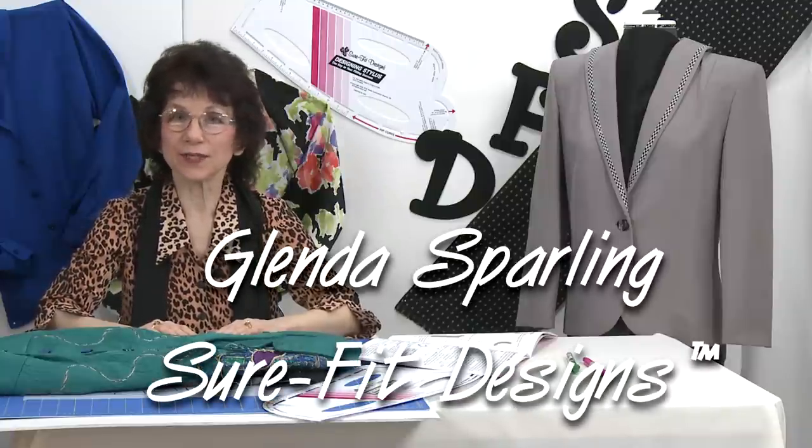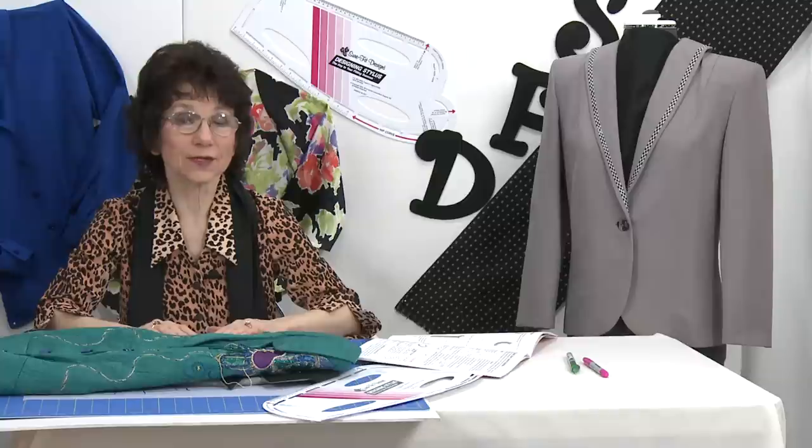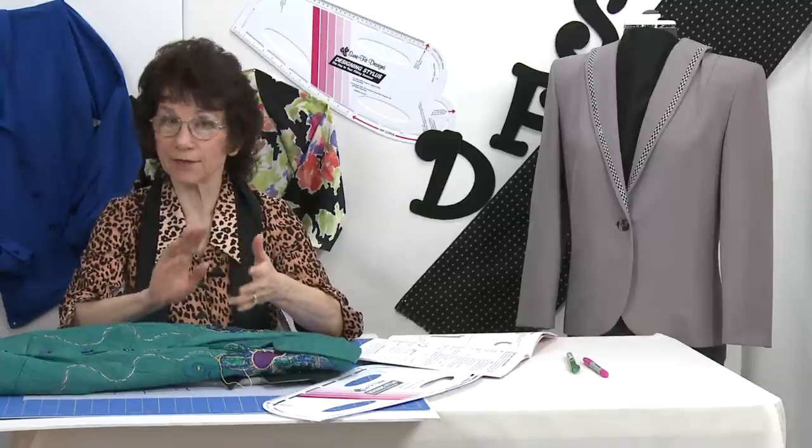Hi everyone, I'm Glenda with Sure-Fit Designs. In these next couple of short videos, we're going to talk about buttons, button extensions, and facings.